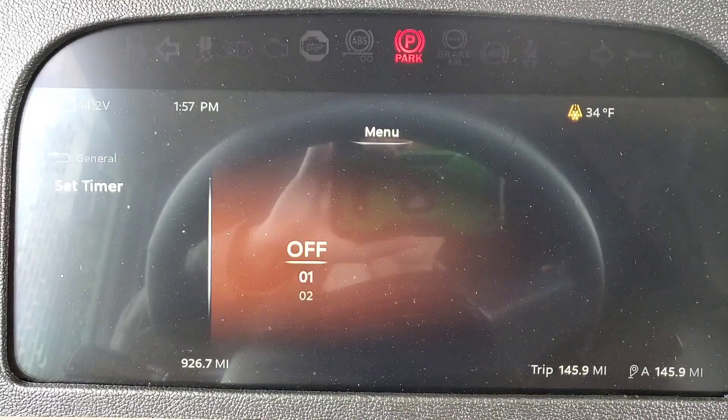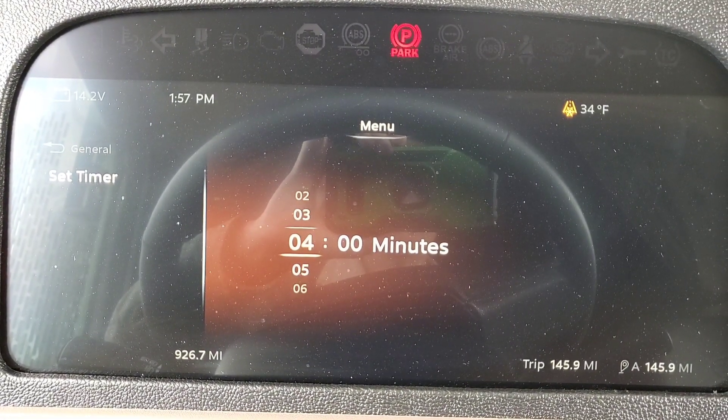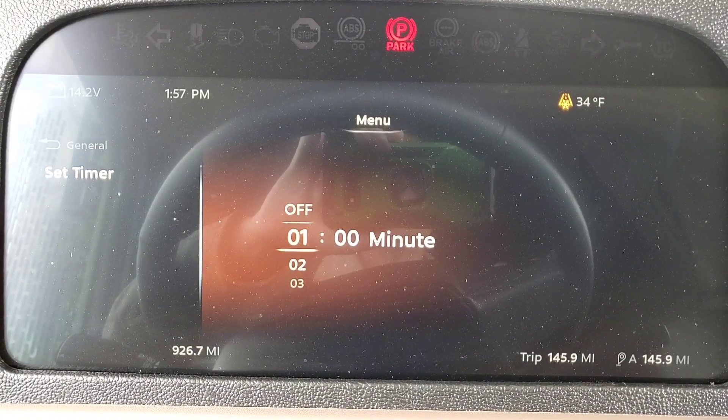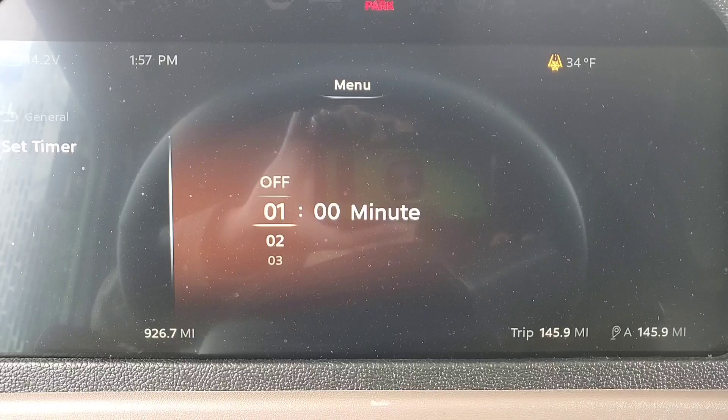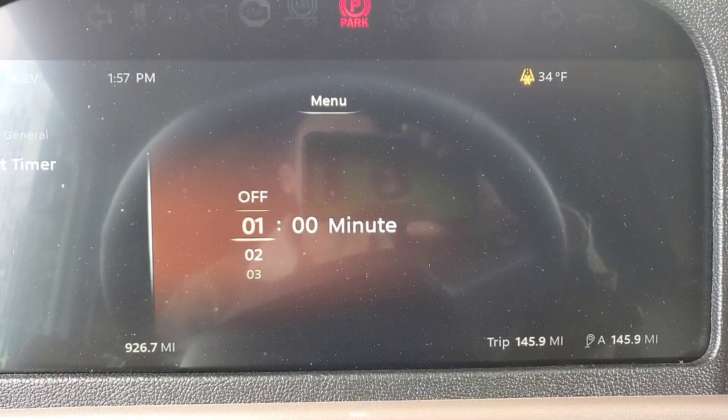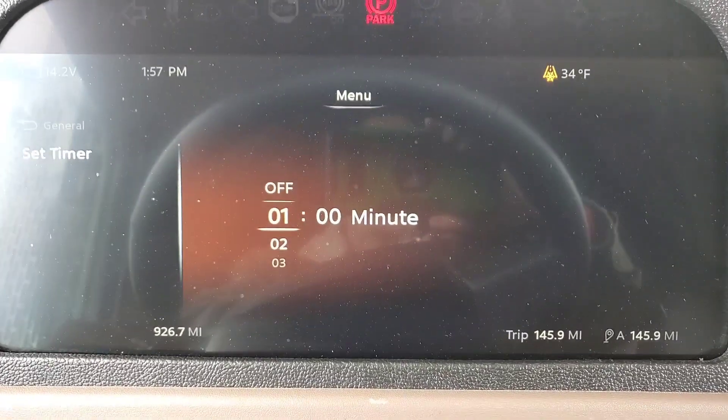You use your button and click on it to set your time — you can set it to whatever time you want. In this case I'm going to set it for one minute. Let's say you need to run into the bathroom or something and you want your truck to cool down. You click on it — boom.